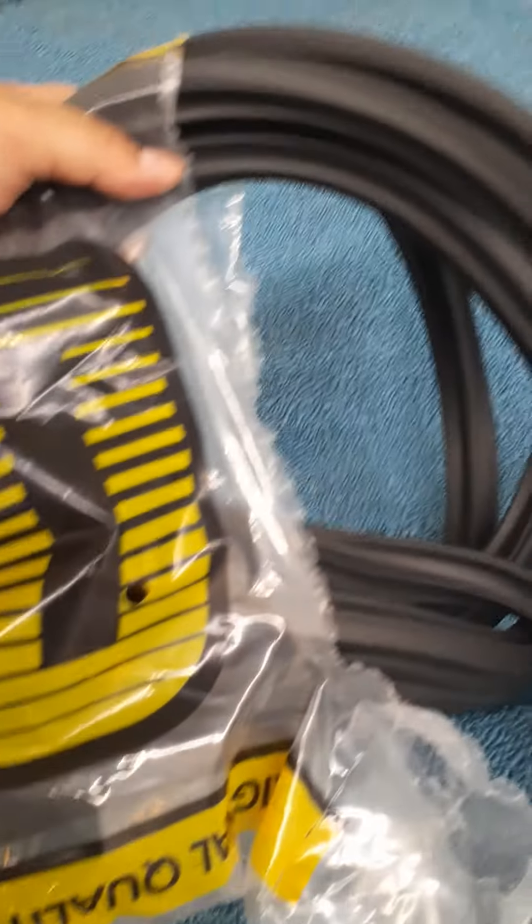I also got a couple other items in the mail. I went and got — I'll make a separate video after this — but it's that trunk weather stripping. I'll make another separate video for that.